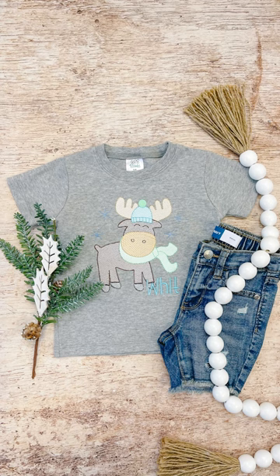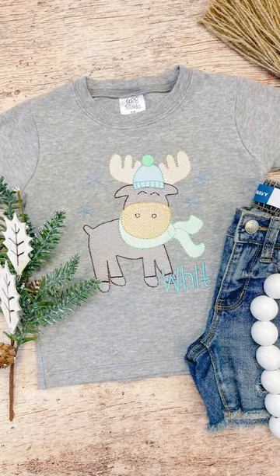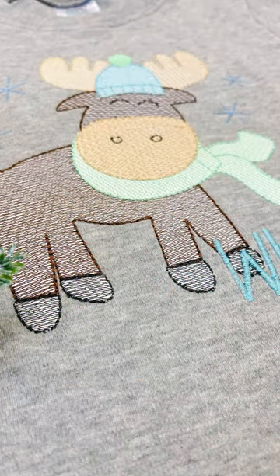HTV was traditionally used in machines like your Silhouette or your Cricut, where you cut out a design and then press it onto a shirt. We're essentially doing the same thing here — we're still going to press it and use it on our shirt, but we're using it as more of a background for our sketch designs.